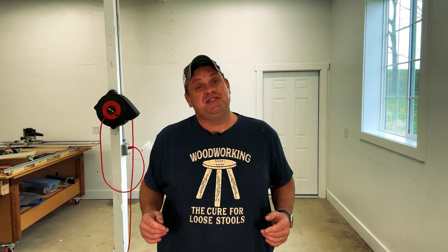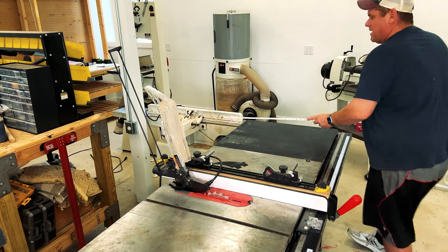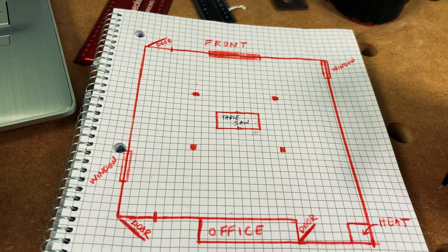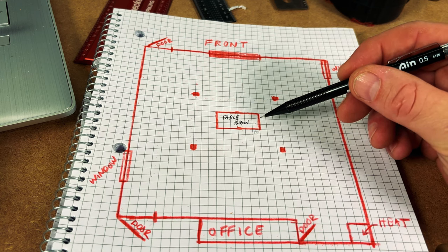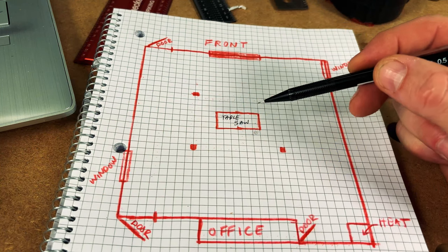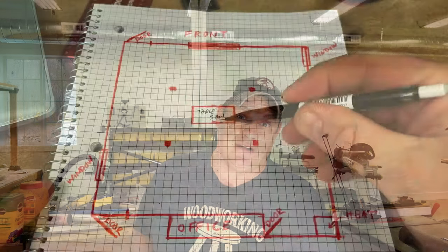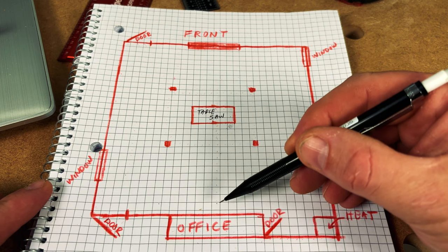In order to do that, let's first get a measurement of the dimensions of the saw. If I measure out the length and the width, I get about 69 inches long by 32 inches wide. For the purposes of this initial layout, I'm going to round that to about 3 feet deep by 6 feet wide. Since we know each one of these boxes is 1 foot by 1 foot, I know that my table saw will be 3 feet deep by 6 feet wide. By measuring the table saw to scale, I can put it directly in the center of my shop. By counting each one of those individual boxes on the grid paper, I can figure out the exact placement — in this case, it's 13 and a half feet from the wall.